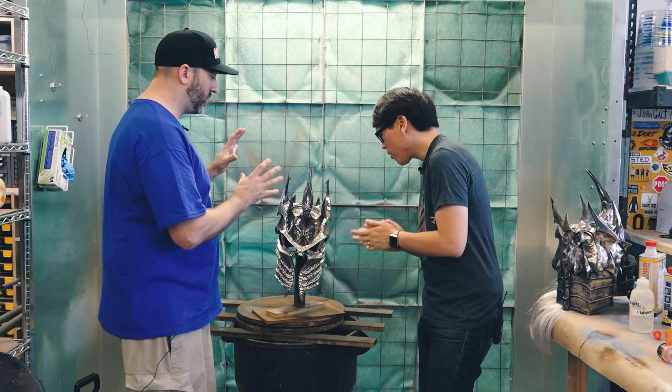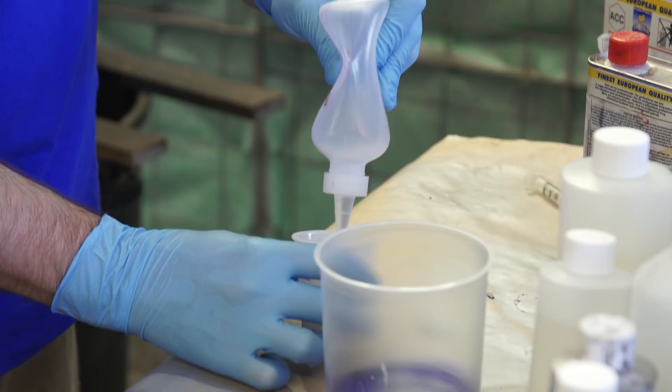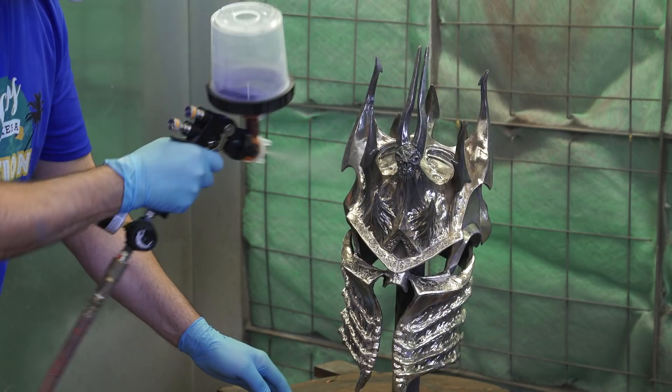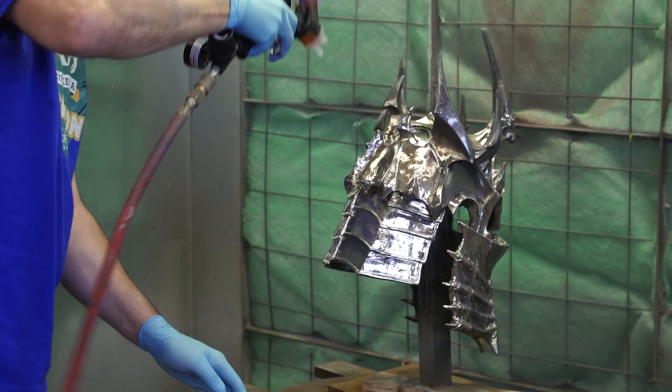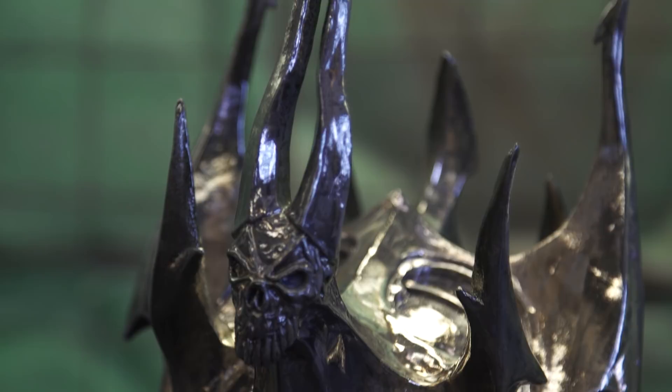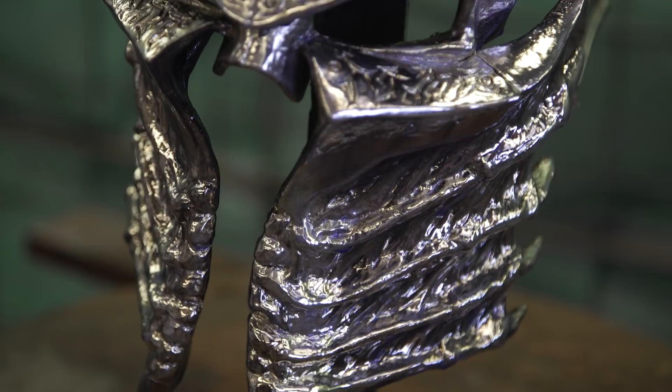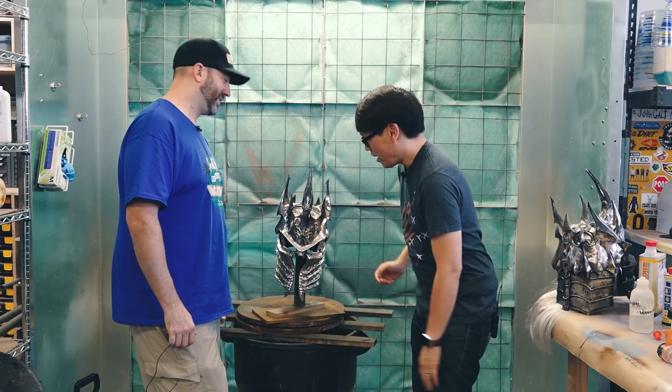The final step after the silvering process is to clear coat the whole thing. When you put the clear coat on, sometimes it'll turn a little bit of a yellow tinge, so you have to put some purple pigment into the clear coat to offset that yellowing. If you wanted this to be gold, you could put a caramelly color in there, which will turn the whole thing a very gold color. To get this shiny chrome-ish color, we're going to put some purple — almost a bluish purple — in there. This looks like a solid chrome piece of metal, even though it's just cast resin.